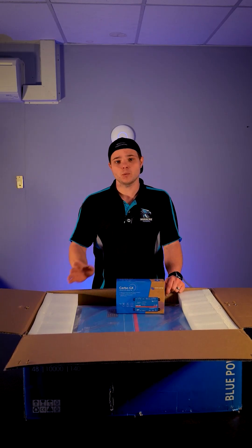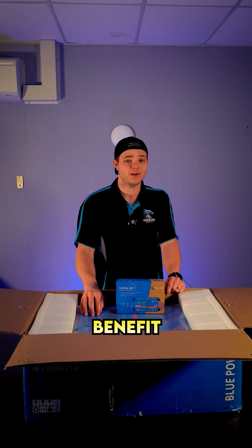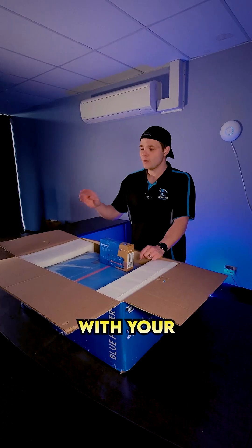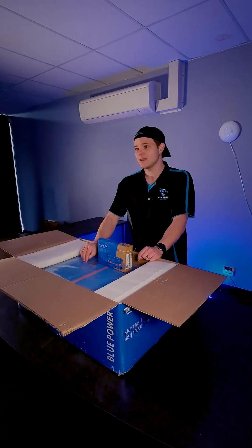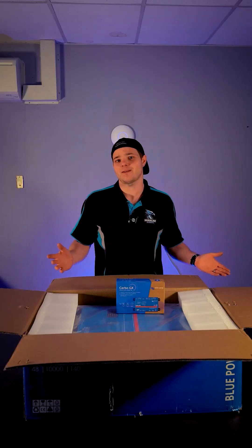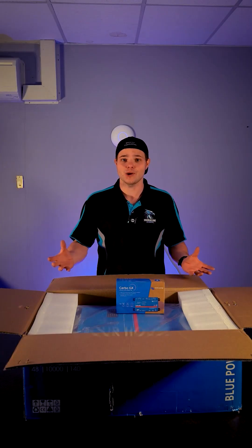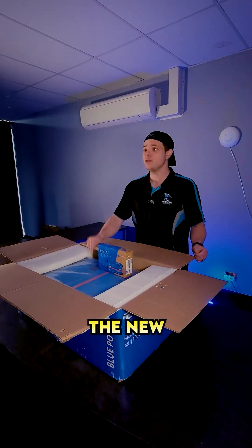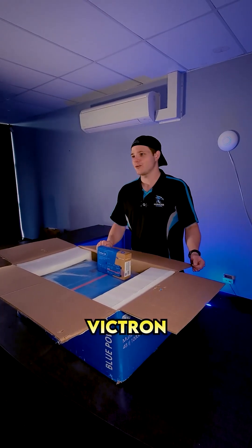And that's possible with other inverters too, but the real benefit here is you can maintain blackout protection with your existing inverter by putting it in behind this Victron. So in the event of a blackout, your Victron will create a microgrid in your house and will still allow your solar panels to charge the new batteries that we add on with this Victron system.